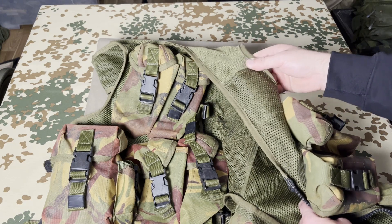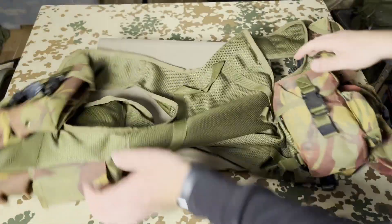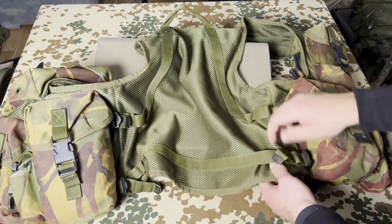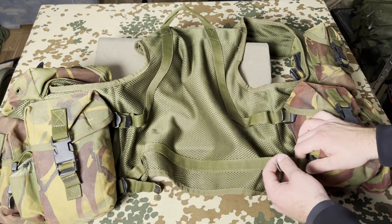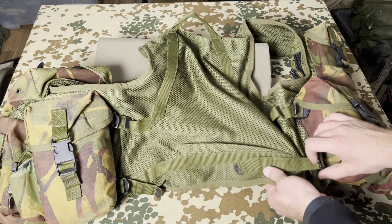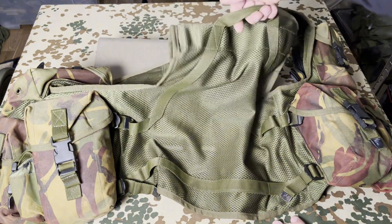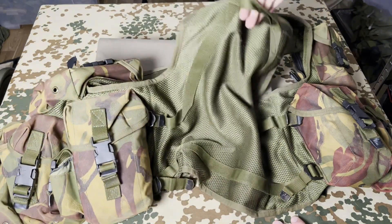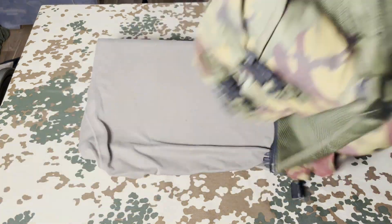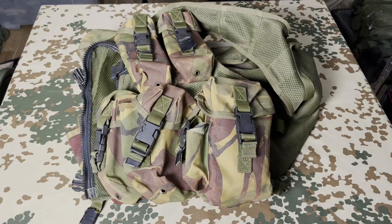The shoulder part is a little bit reinforced and double-layered with netting material — a little bit softer for the shoulders. Then we look at the back. Here we have the side adjustment; the vest was issued in different sizes and here you can adjust it a little bit more to your body. The last thing is the carry handle, or rescue handle, to grab and pull the vest.